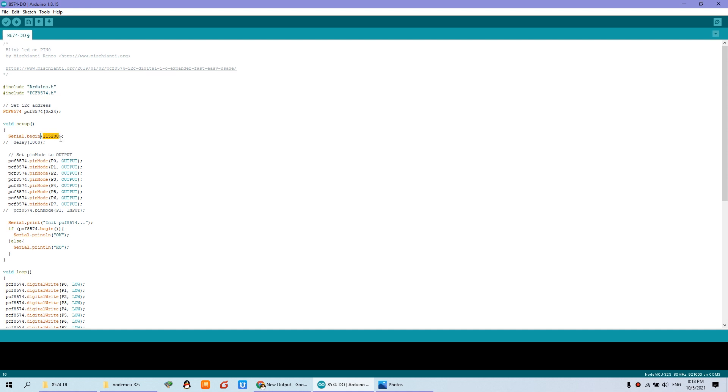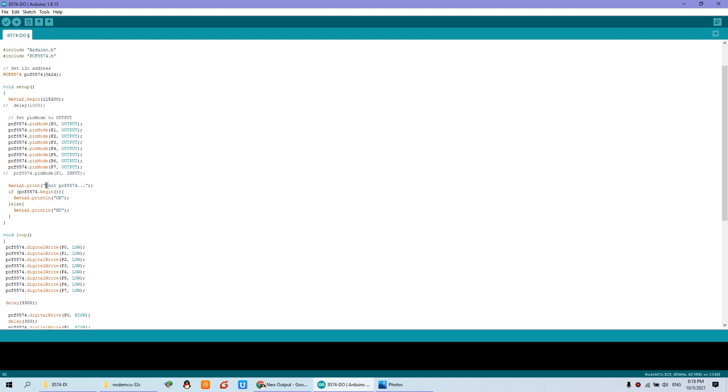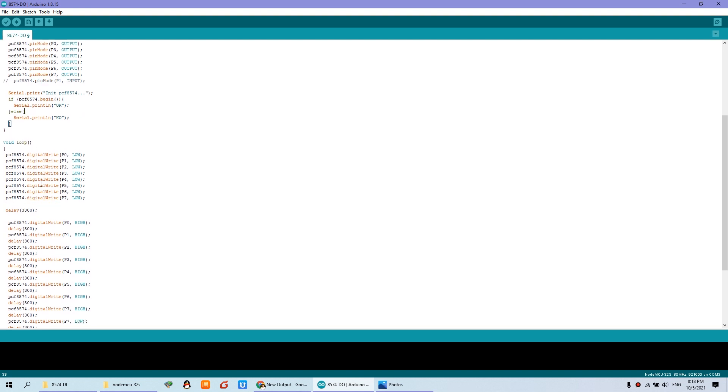In the setup, you define the pin mode. Set P0 through P7 as output — that is relay 1 through relay 8 — all defined as output because we want to turn on and turn off the relay. Then print information: if the IIC initialization is OK, it prints OK; if it is false, it prints KO, meaning not OK.